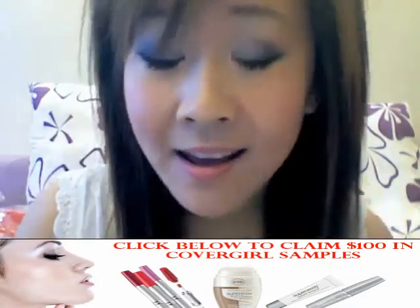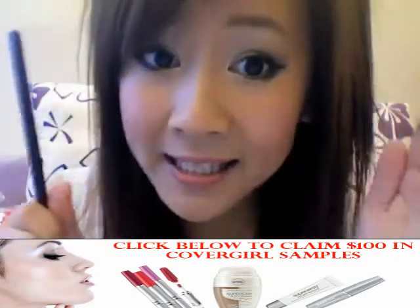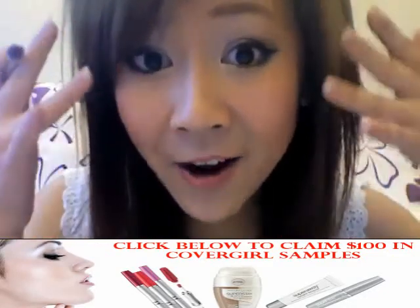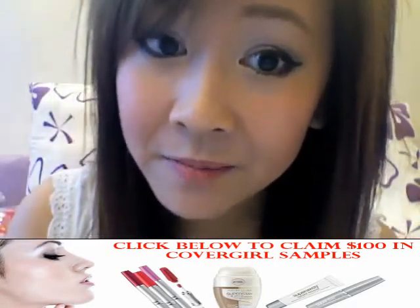If you have close-set eyes, emphasize eye makeup on your outer edges. And if you have wide-set eyes, then emphasize less on the outer edges and emphasize more in your inner corner, such as applying eyeliner.